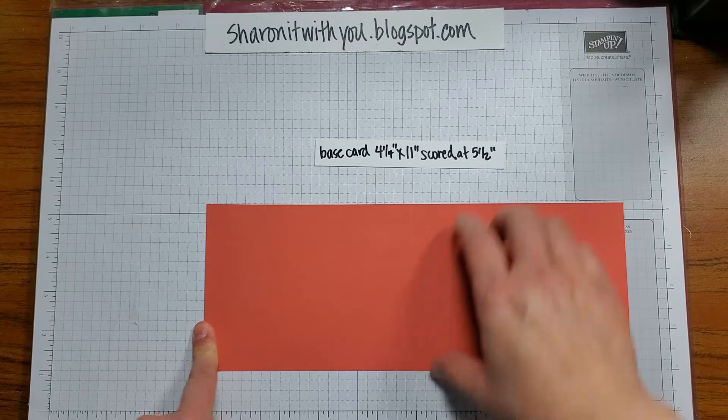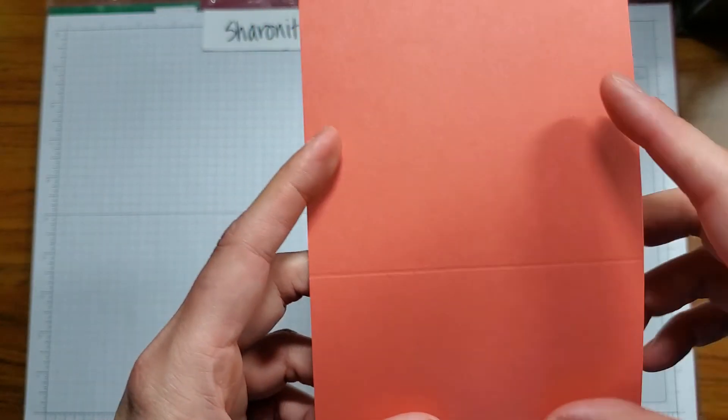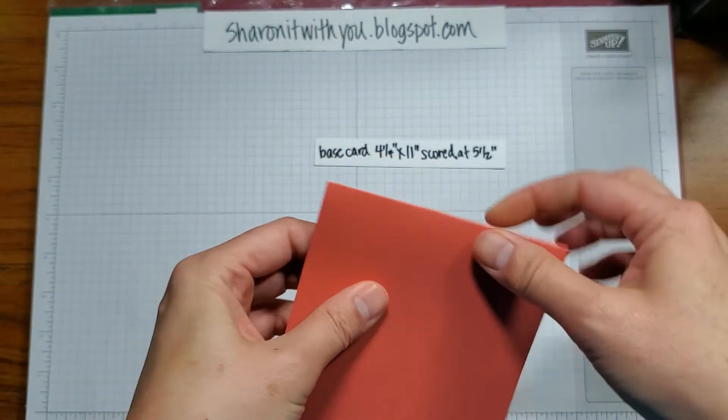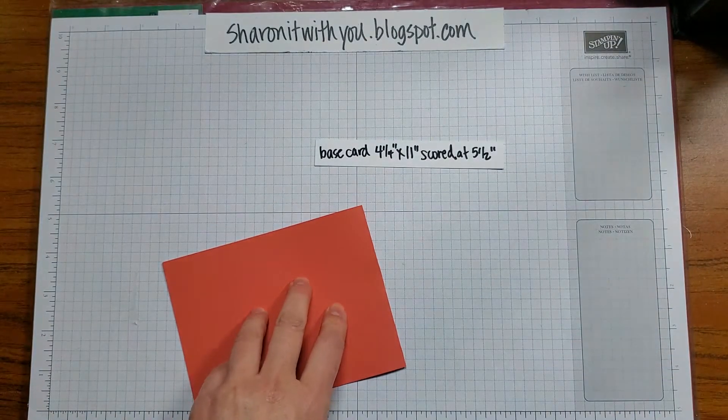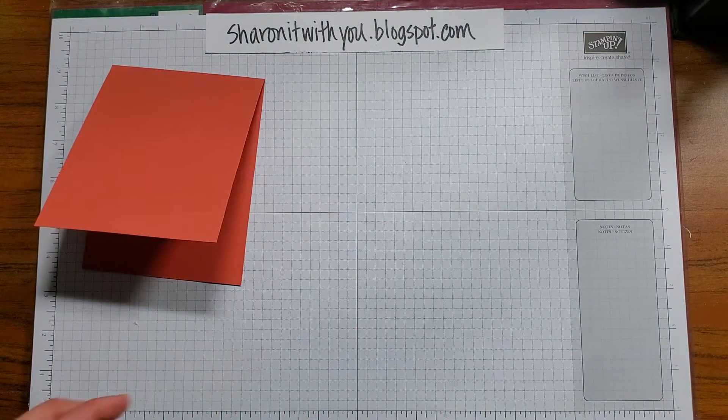You need a base card that is four and a quarter by eleven, scored at five and a half. You can see the score line here. I just learned that when you score, you want to fold down, then use your bone folder to get that nice and crisp. Set that aside.